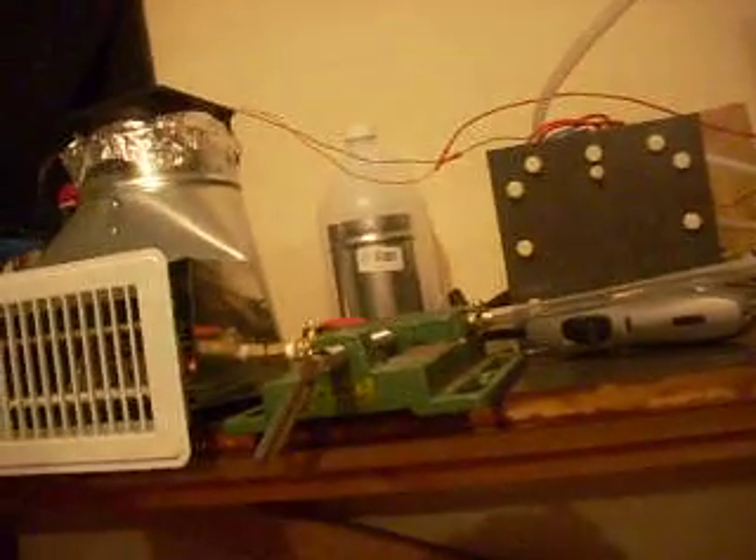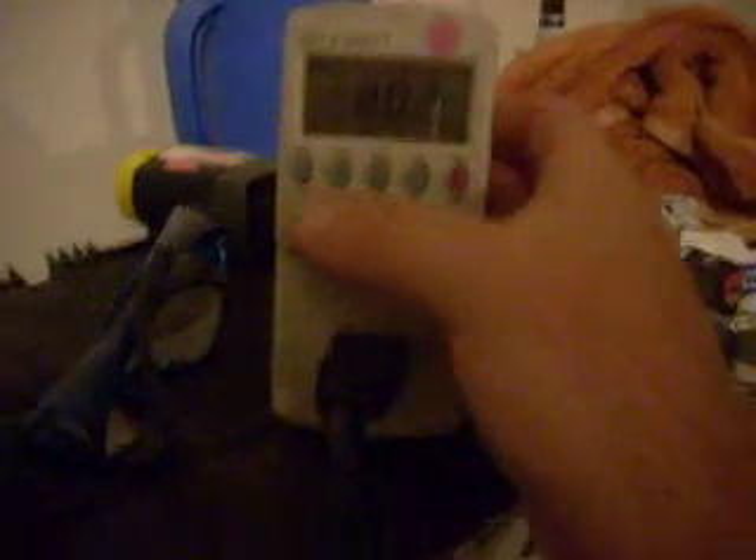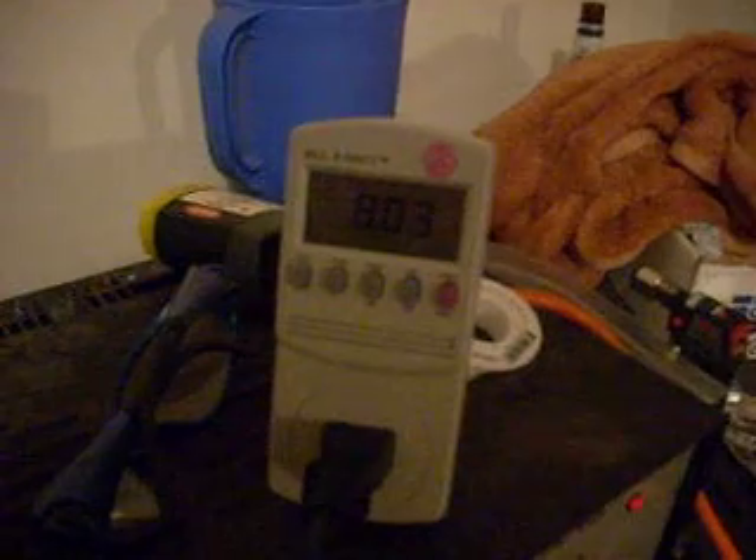My little trusty assistant is helping me hold that. I've got the grade on it — pretty warm air coming off there. Reading 156 watts, still pulling about 8 amps.